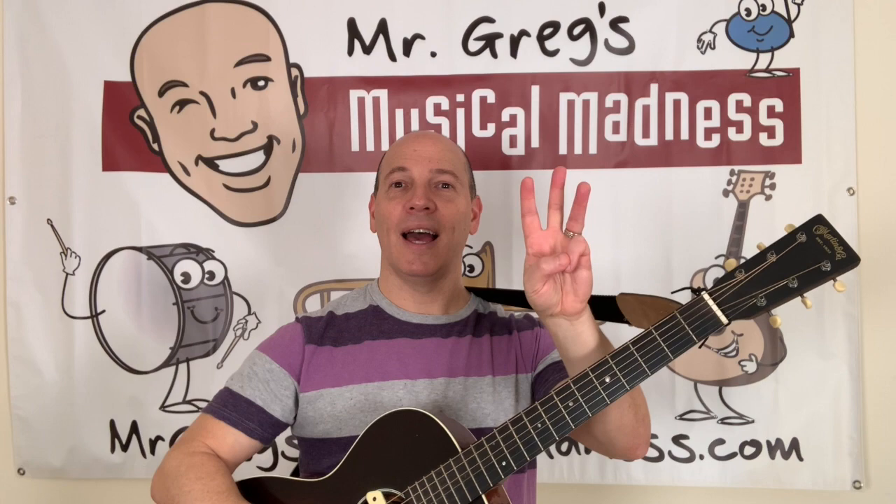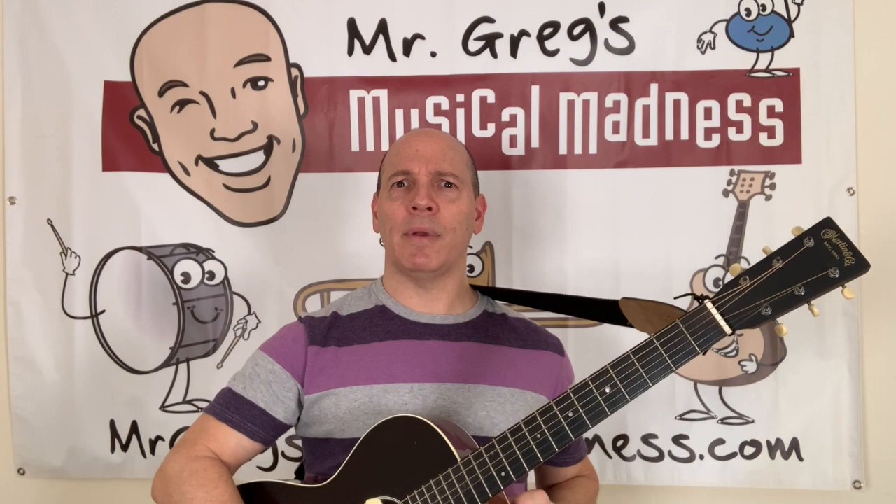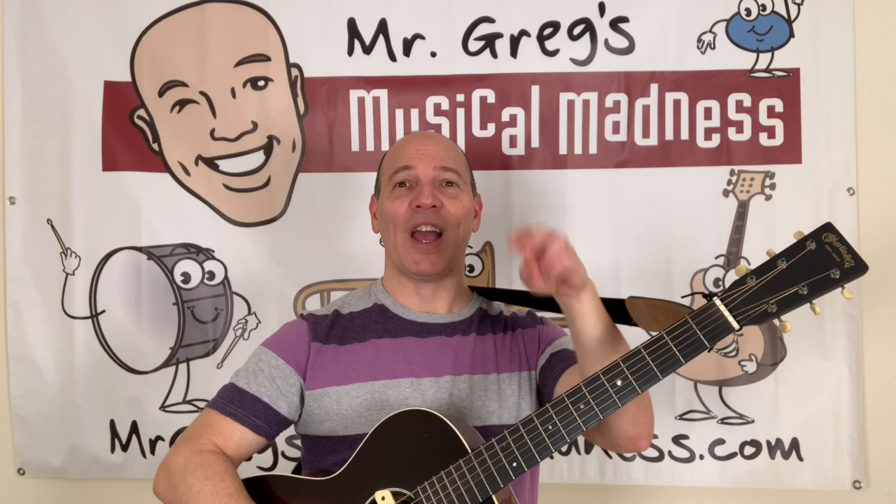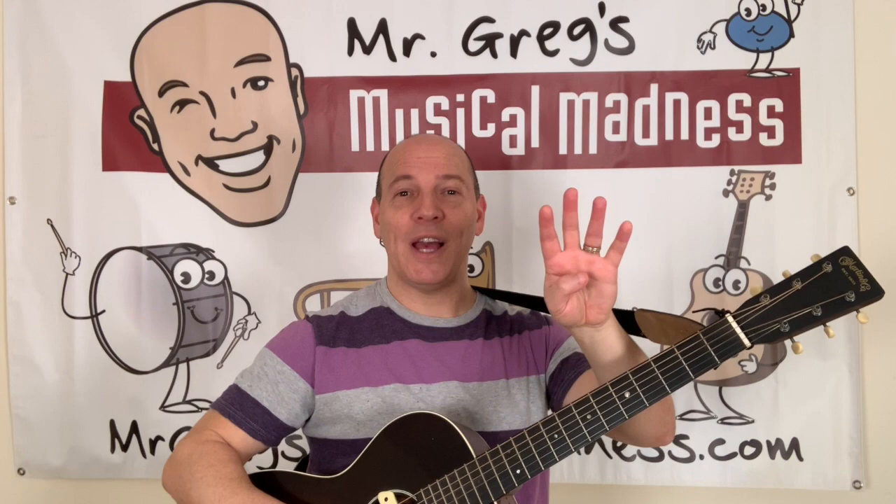Okay, that's pretty good. Fourth string. How many fingers do you need? That's right. Four. Count along with me. One. Two. Three. Four. Now we're gonna sing it. Are you ready? Here we go. Four!